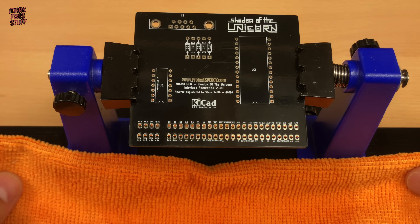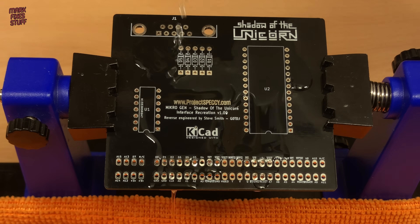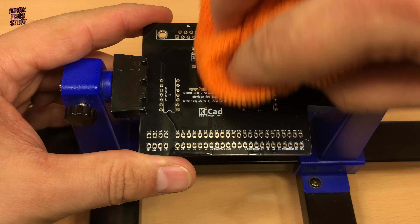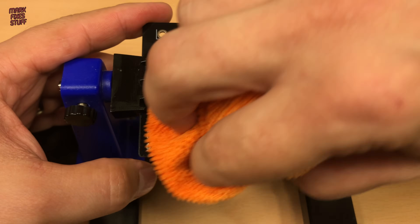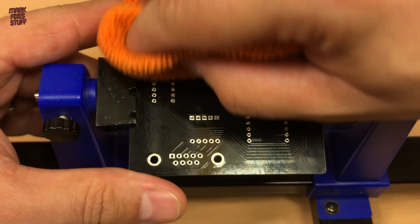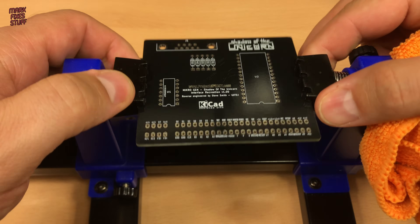A quick clean with isopropyl alcohol. This removes any fingerprints or contamination that might hinder soldering. Shiny.